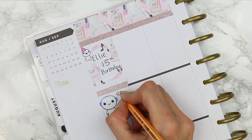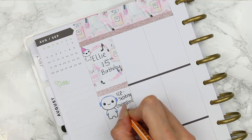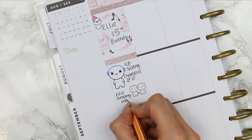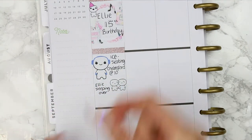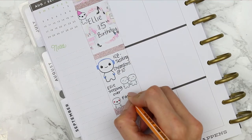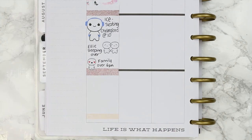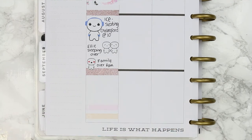I stuck one of my winter poppets down which is perfect because we're going ice skating for my daughter's birthday. She's also going to have a friend sleepover — her friend's name is Ellie too, so it gets very confusing to have two Ellies. My family's going to pop over as well, so I put another glitter header down and then one of my love poppets and just wrote down that my family's coming over. The two poppets holding hands — the friends one — is also on my love sheet just in case you're wondering.